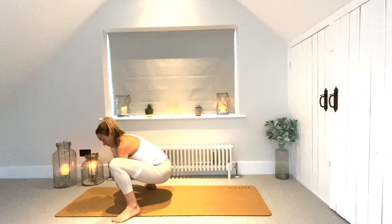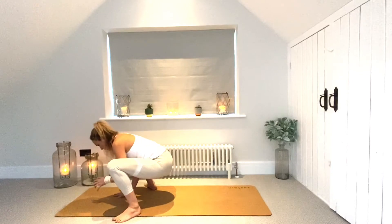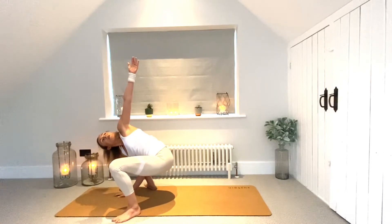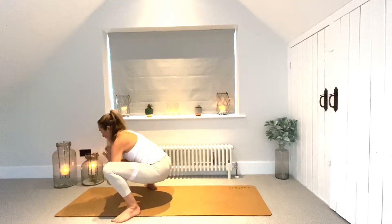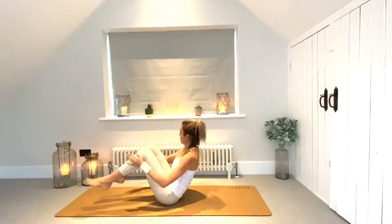Feeling maybe a little bit looser — have a wiggle, take it side to side. Find some stillness, and we're going to introduce a twist: bring the right palm down as you extend the left arm up to the sky, maybe the gaze will follow. Hold here for a breath, then bring that hand down and come back to your squat.